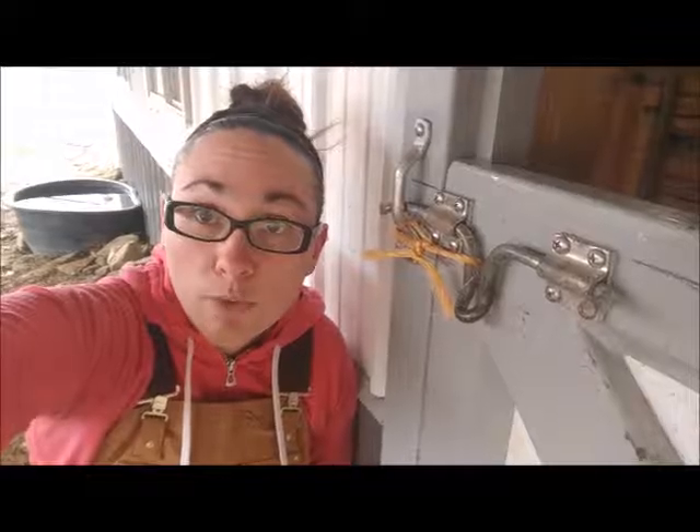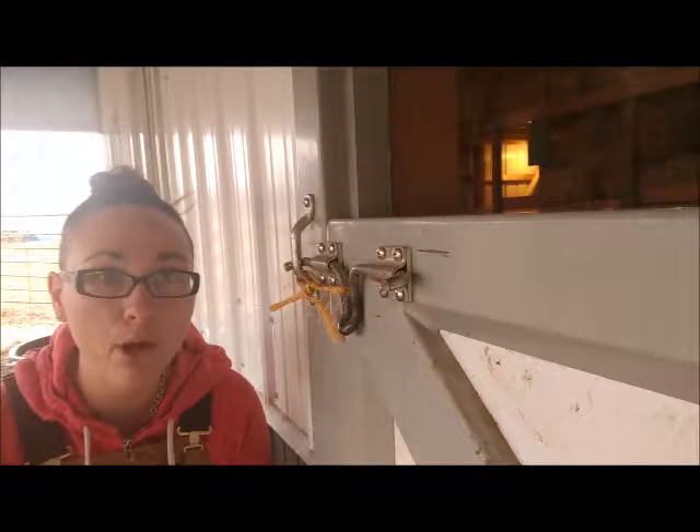This is so redneck. Unfortunately, until I get back from the hardware store, I'm not going to be able to use this door.